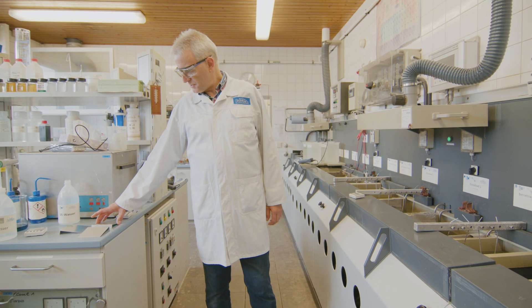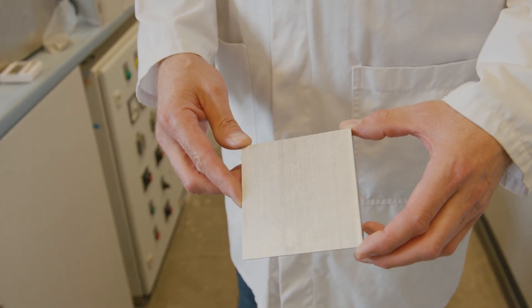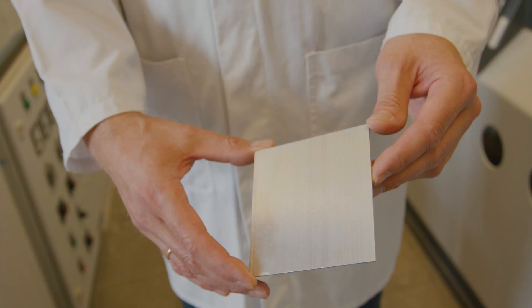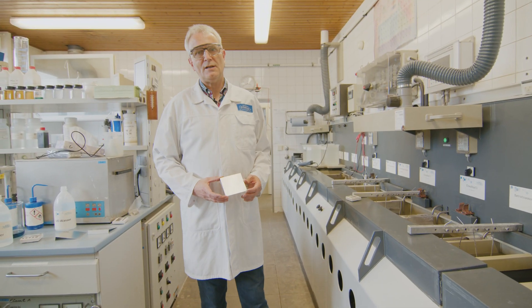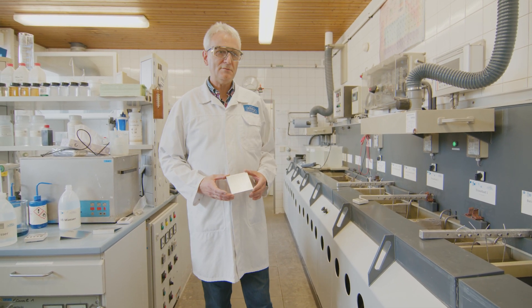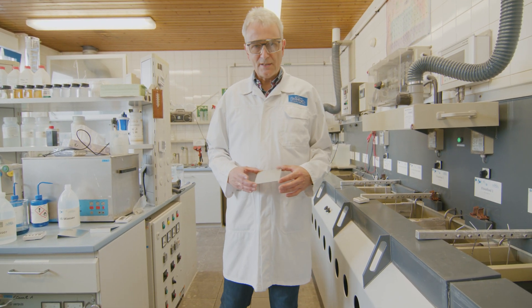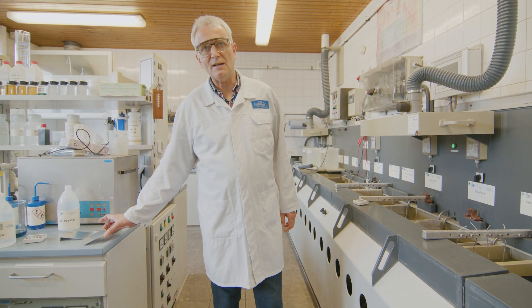The surface can show strong grease or oil contamination. It can then be treated with a mild alkaline cleaner, which is typically used wet for about 10 to 15 minutes to remove contamination completely. If the surface is well cleaned, it will be sprayed and then the cleaning result is evaluated.